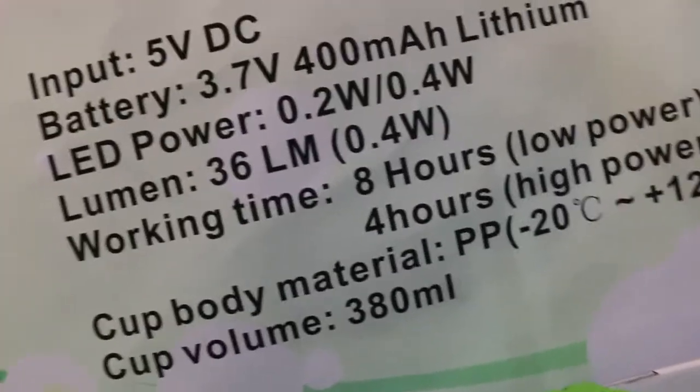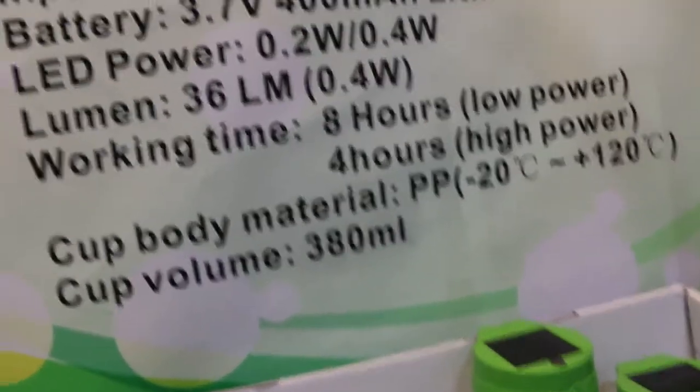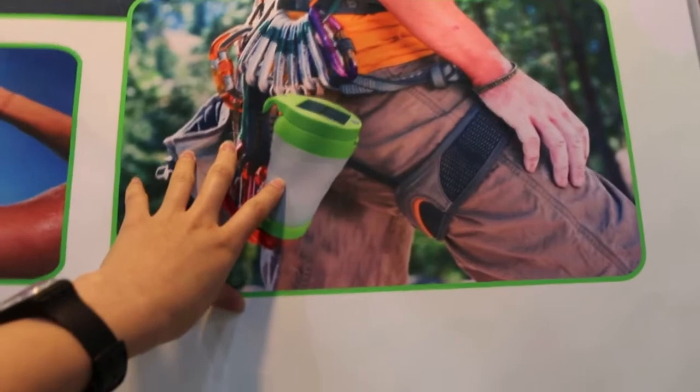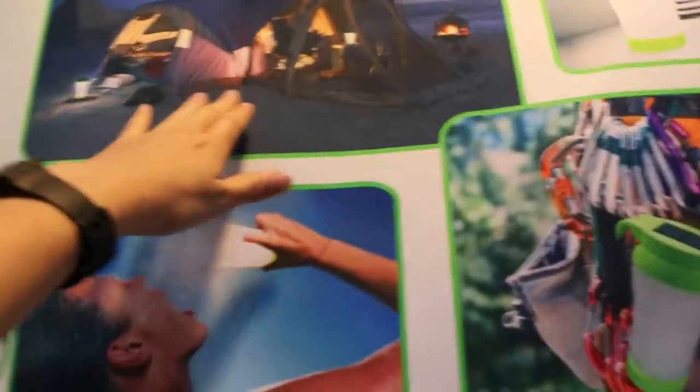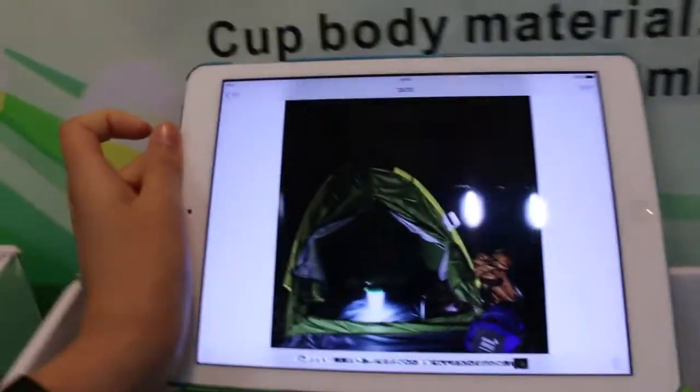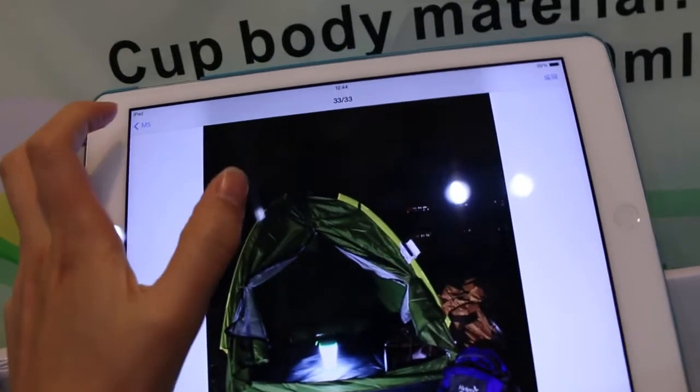Let me show you some pictures of it in use. It can be used for camping outdoors and also for outdoor lighting. This picture shows it being used for camping outdoors.